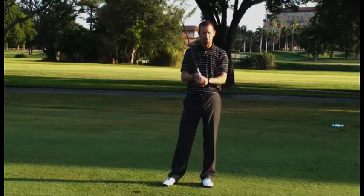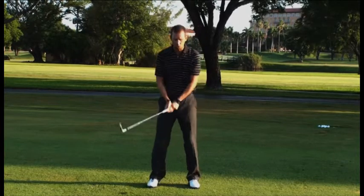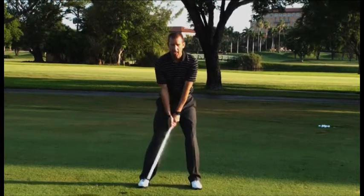Here's how you're going to do this: first, you've got to get your grip pressure very light. You've got to really hold the club lightly so you can actually feel the weight of the club head and control it.